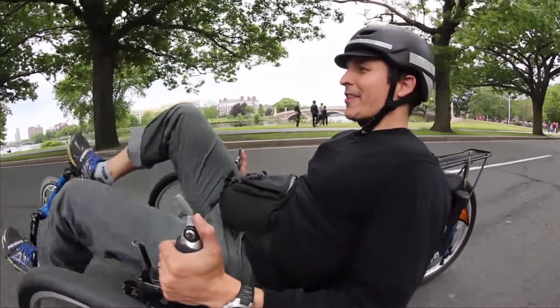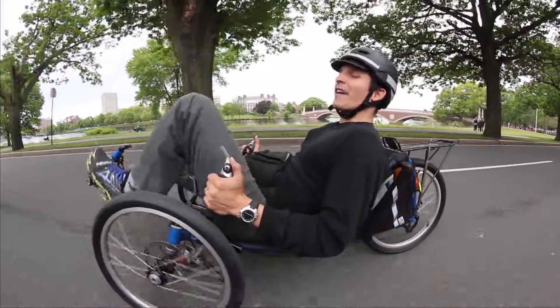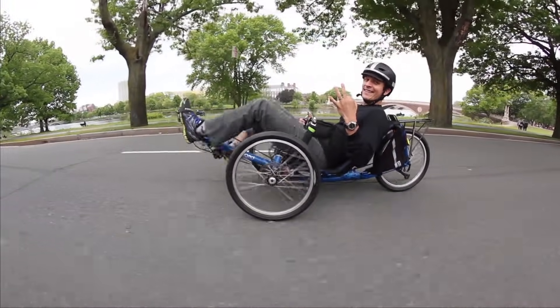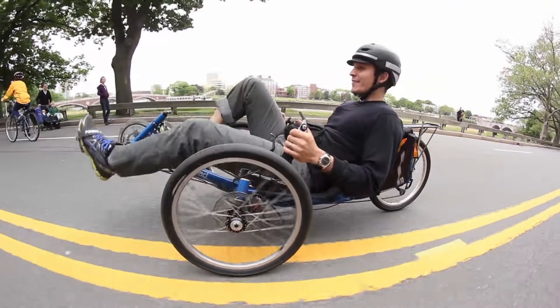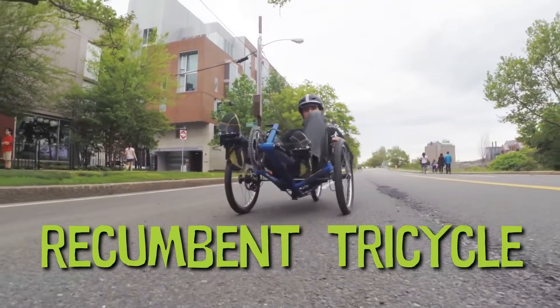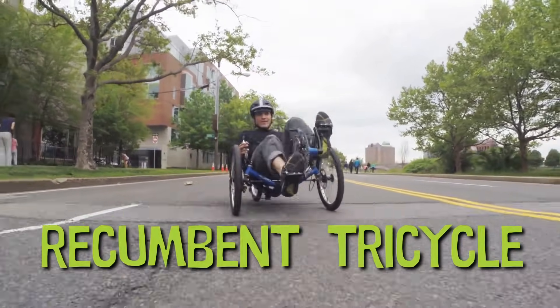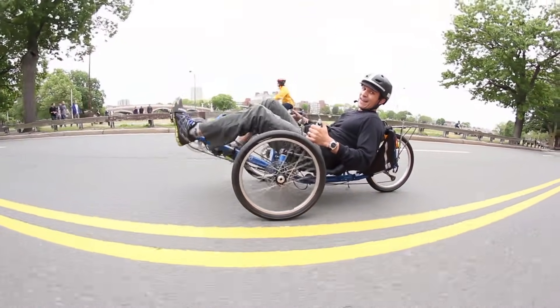When you think about a conventional bicycle, you normally think two wheels, right? The thing I'm riding has three, which makes for a couple of big differences. Number one, I don't have to worry about balancing. This is a recumbent tricycle. Leaning back means I make less air resistance as I go through the air, and I can go a lot faster.